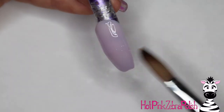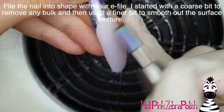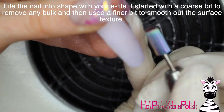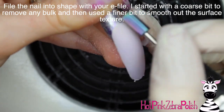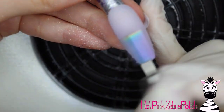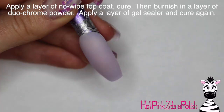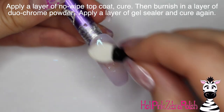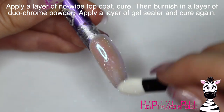Just to finish off the whole nail and keep it nice and smooth, I'm going to be filing the nail into shape with my e-file. I started out with a really coarse bit to remove any bulk. I recently switched over my bits and I have one that is just the same peacock colors as the nail, which is very appropriate. Then I'm going to apply a layer of no-wipe top coat, cure it, and burnish in a layer of duochrome powder.